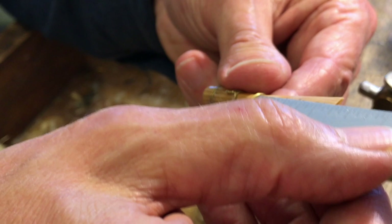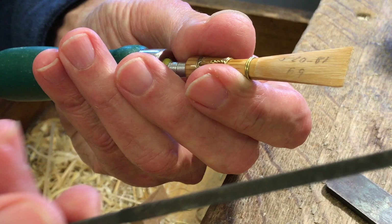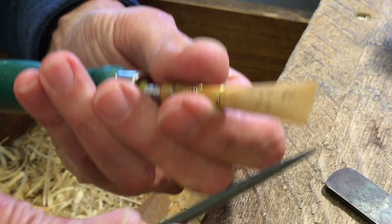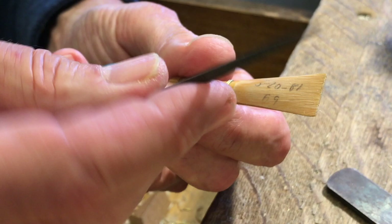I make my reeds primarily with files. This is a double-zero pillar file made by the Swiss company Grobet. I also have a Grobet diamond needle file — a three-square, triangular file. These would be the primary tools that I would use to make reeds.